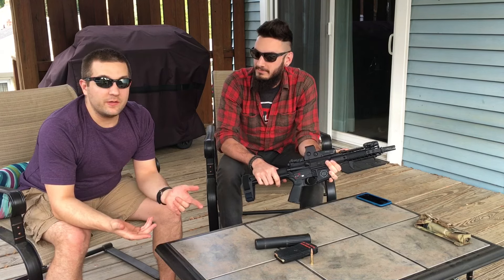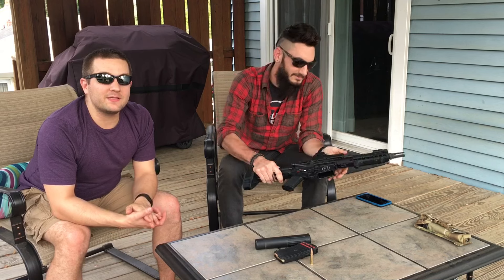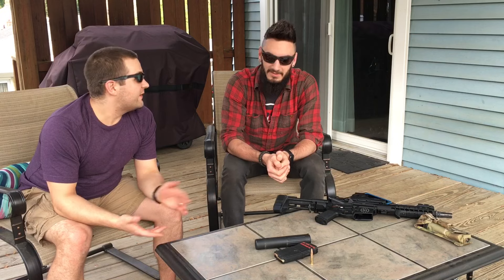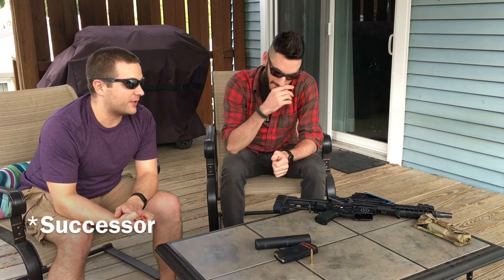So thanks for tuning in. One more really fun fact — the 300 blackout is actually very reminiscent of another cartridge. If you're big fans of Battlefield 1 like we both are, the Ribeyrolles 1918 fired an 8x35mm cartridge. This is actually 7.62x35 — that's damn close, very very close. Just a neat little tidbit that this is basically the predecessor to that experimental cartridge.